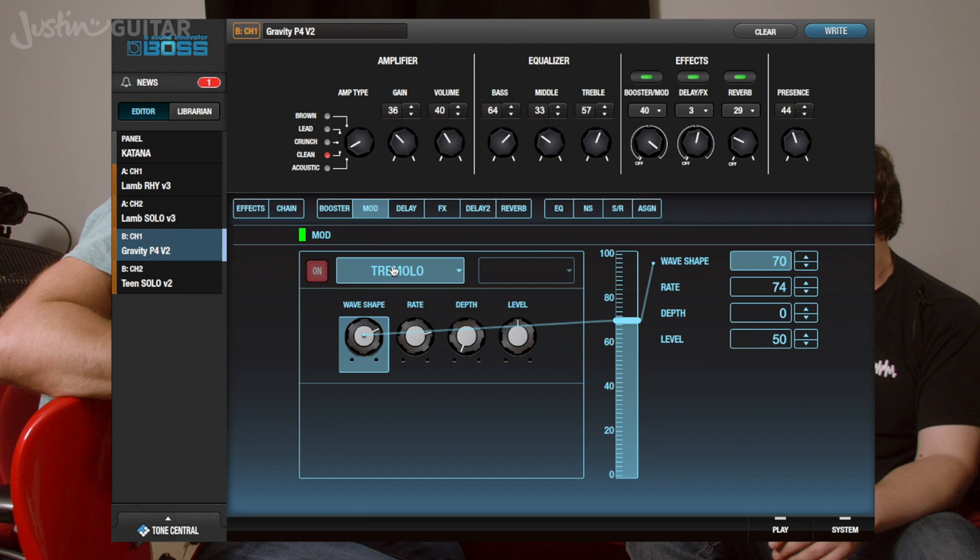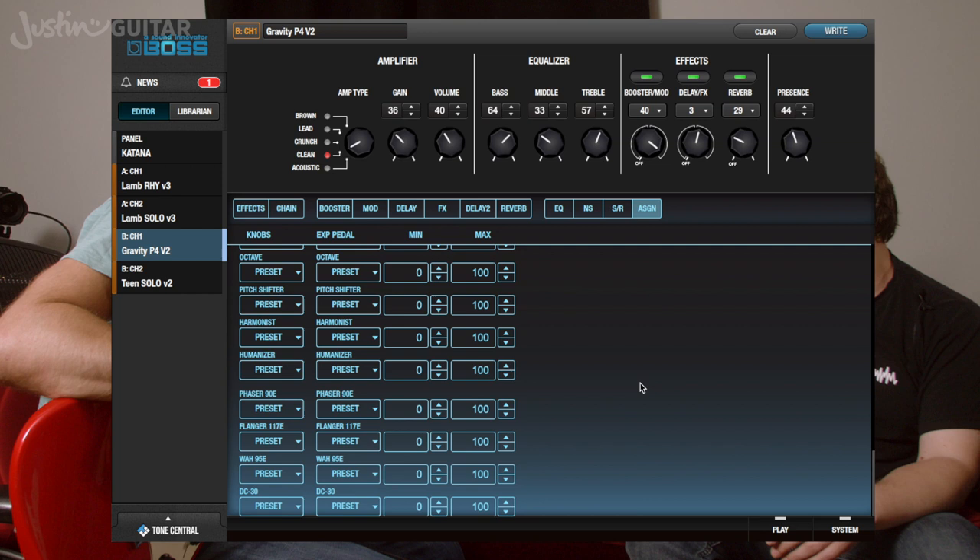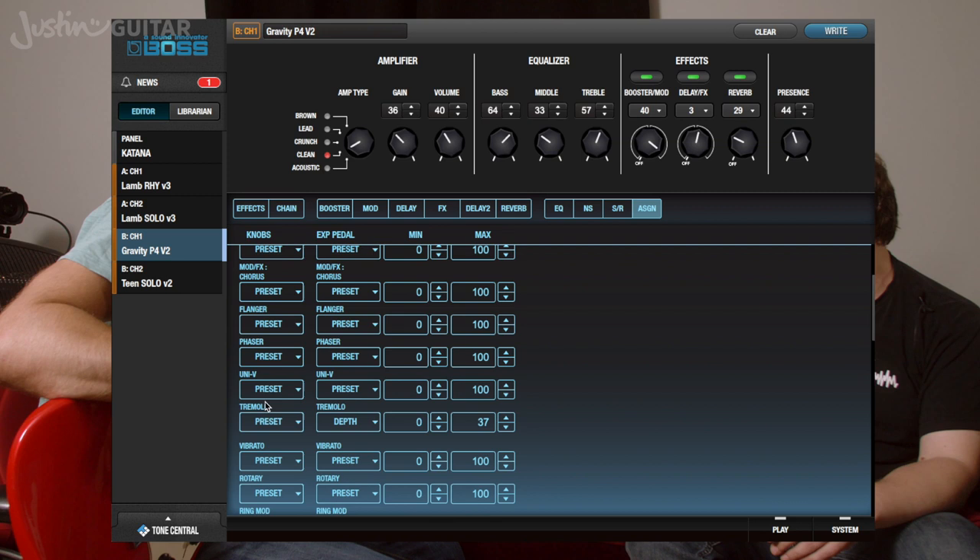While we're making it, I can hear a little tremolo thing in there. Not really certain if it's the Hammond organ or whether it's on the guitar. But Toby pointed out that we can use an expression pedal for that. In our mod slot here we have a tremolo, and we can go into the assign page and assign the depth to an expression pedal.